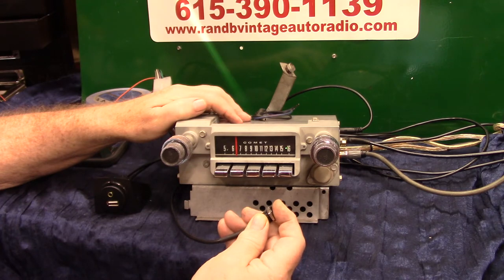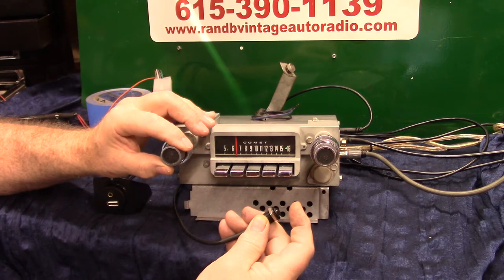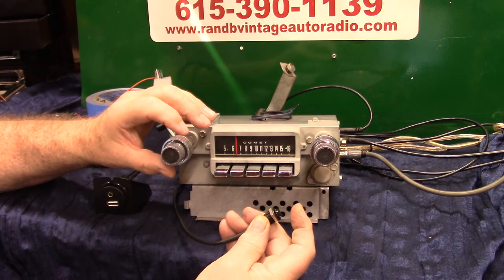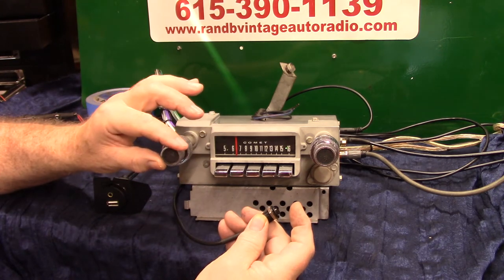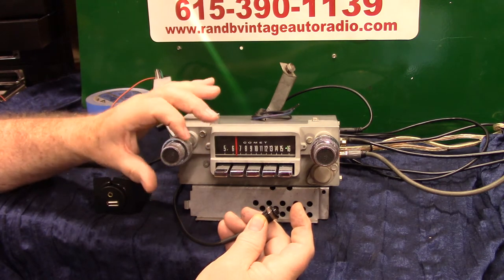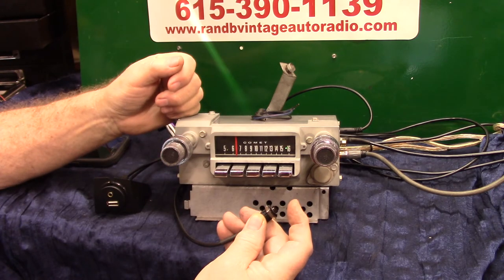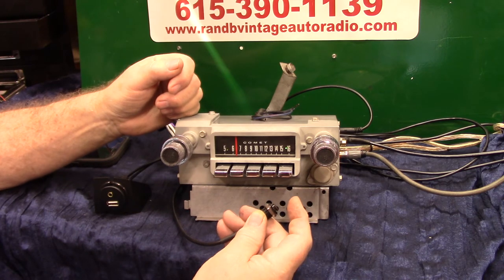Keep holding it — EQ adjust. Now tap it. EQ adjust, treble adjust, plus 9 dB. Go to your tuner. Treble set plus 10 dB. Tap it — treble adjust. Tap it — mid adjust. Let's set our mids up.